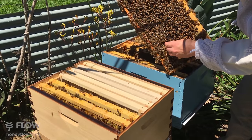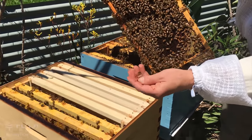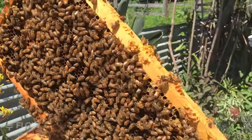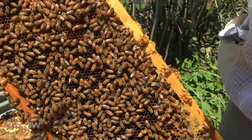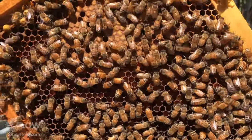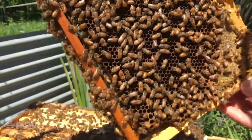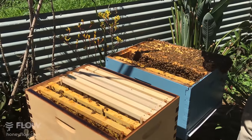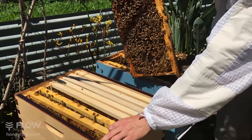There's a nice drone bee — drones don't sting and they're a good one to show to anyone new to beekeeping who wants a close look at a bee. They have much bigger eyes and a bigger body. In here I can see brood again. Looking down those cells I can see bee eggs on that one too, so I'll give that to the new hive.